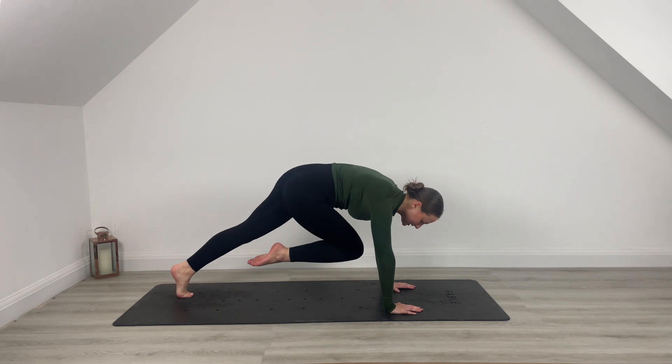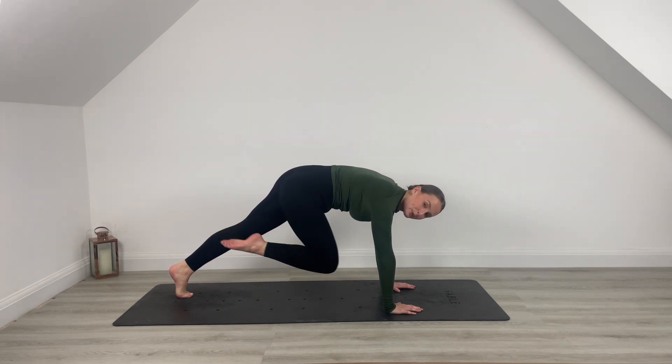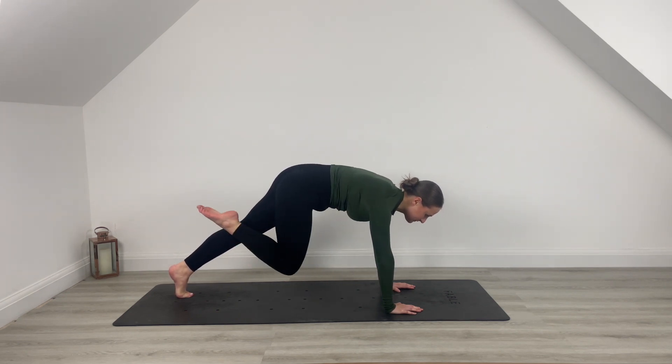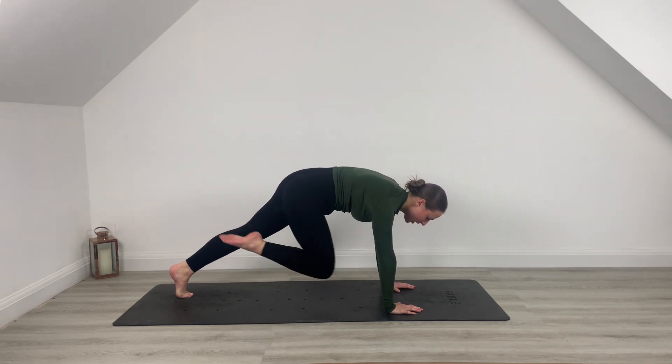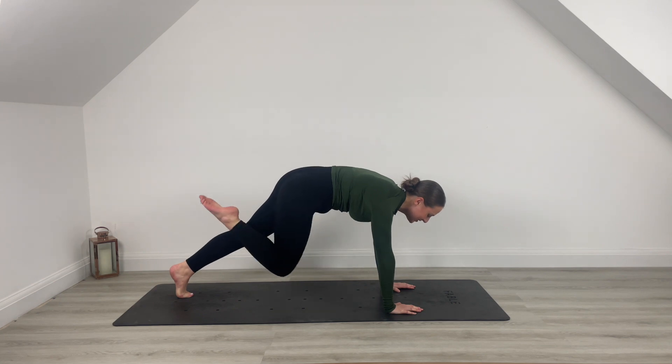This time you're going to pulse it up — hold and pulse. Bring that knee in towards the face, further in. Can you touch that chin? You're here for four, three, last two, one.